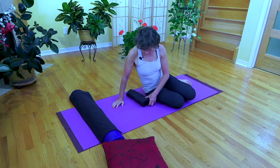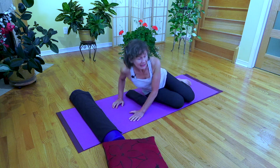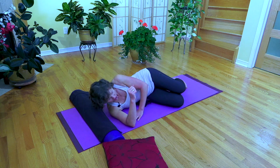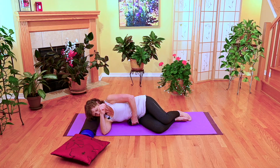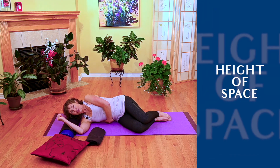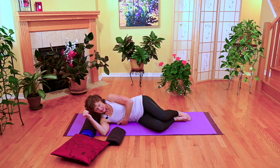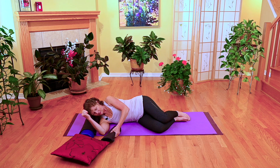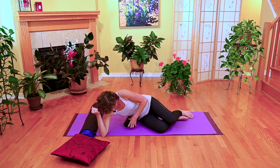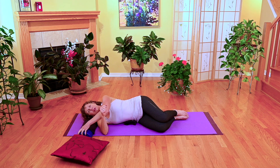Coming down onto your side, you always want to go down onto your shoulder first, and you want this support to be above your pelvis. When you're down on your side, pay attention to how much space you have between the height of your pelvis and your ribs, and you want to fill that space in. Use a little support there, and enough support under your head so your head's in a neutral position.